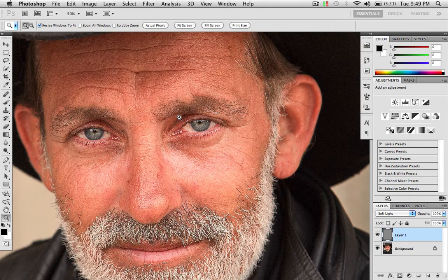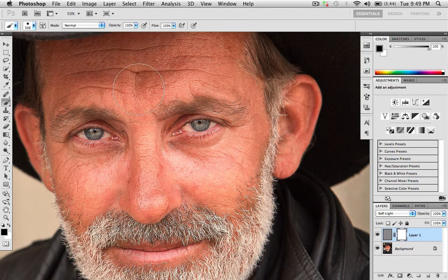You can always add a mask to this overlay layer, or to the high pass layer, and use a brush and paint with black. You don't want the skin to be that sharp — you just kind of want the hair and the eyes — so you can just paint out the skin.